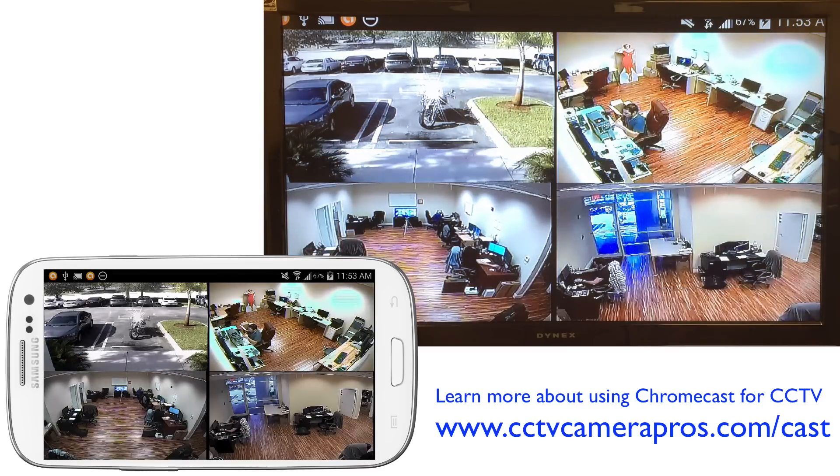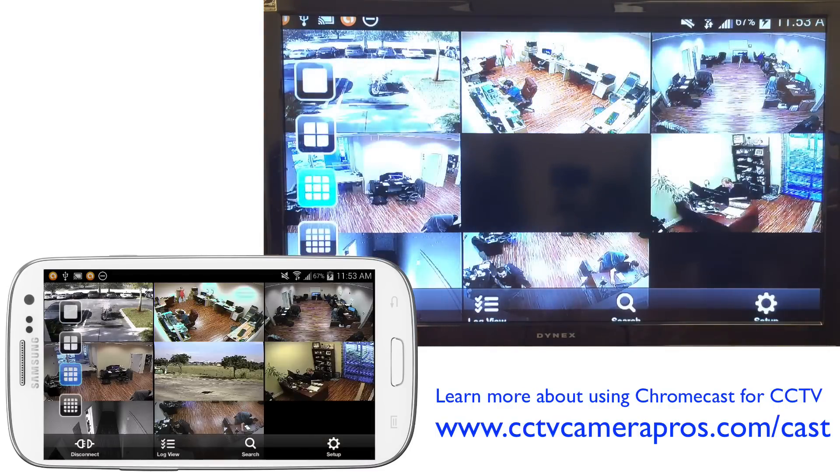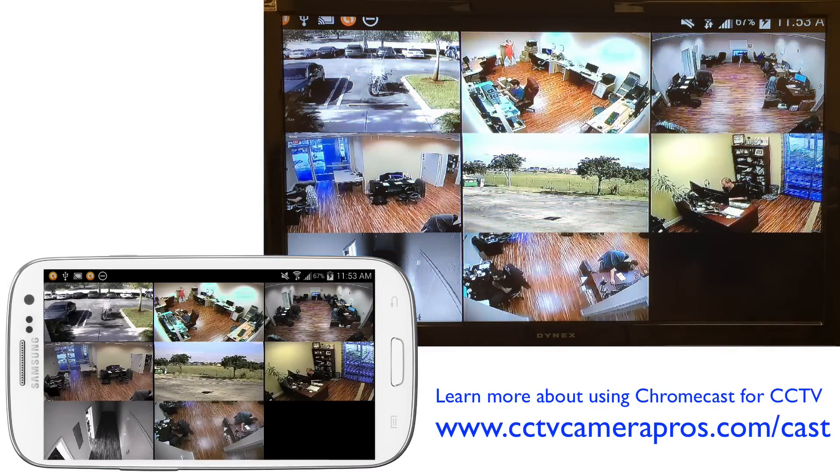As you can see, the TV is just mirroring exactly what I'm doing on the app. I'll switch to the 8-camera view and the TV switches to the 8-camera view.